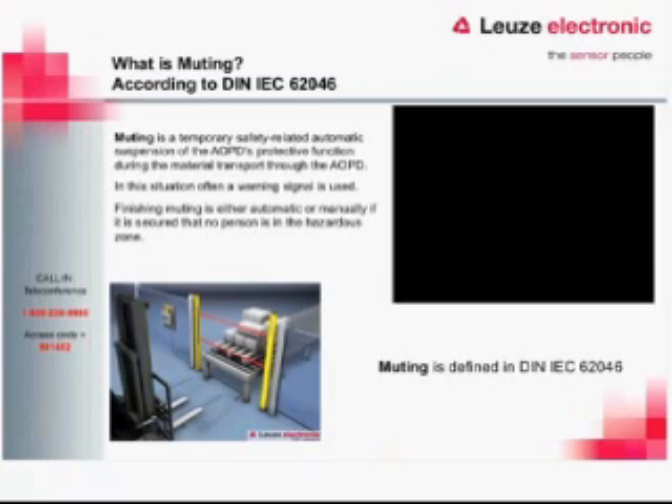The next extended function — and probably the most common one — is muting. Muting is the temporary, safety-related automatic suspension of the AOPD's protective function during material transport through the AOPD. It is important to note that this is for material transport — not to be used as a gate for a person to walk through the light curtain, which would defeat the whole purpose. If someone wants that ability, that would be a bypass application, which is a different matter entirely.